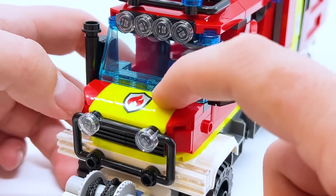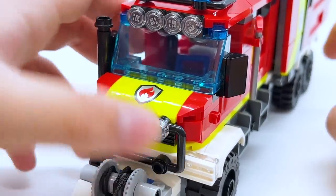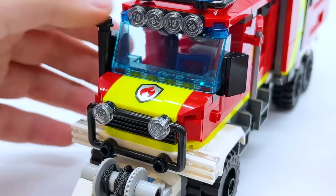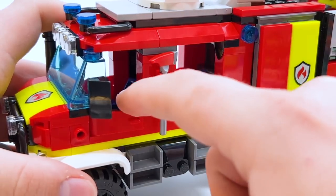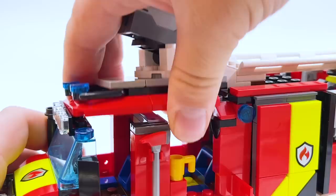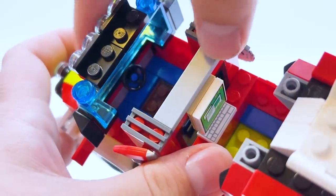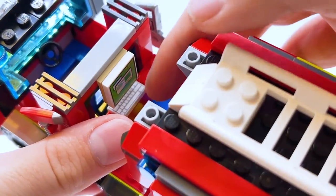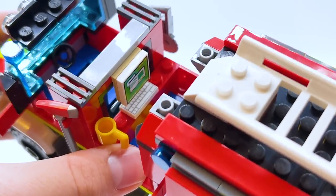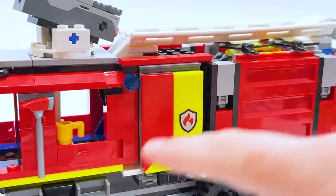Out of the front hood of the fire truck, you have a printed piece with the fire logo on it. I really love the streak of neon yellow throughout this build — it's not overbearing, but fits really well as an accent and helps make the overall red look less flat. There are two seats in this truck, one for each firefighter, and the doors on the side can open up to let them in. You can also take the roof off at the top. The front seat has a steering wheel, while the back seat has a little keyboard and computer screen, both of which are printed — so you can imagine the firefighter back there running diagnostics or controlling the drones, which we'll see later.